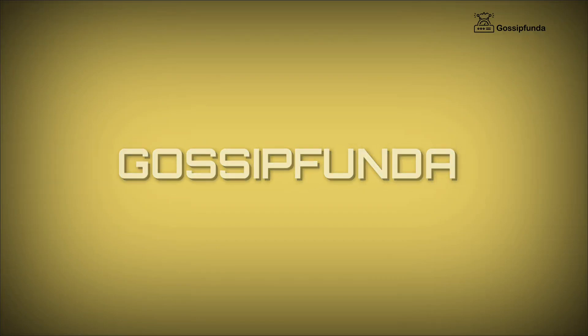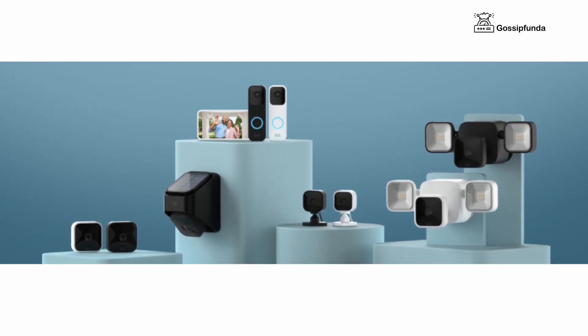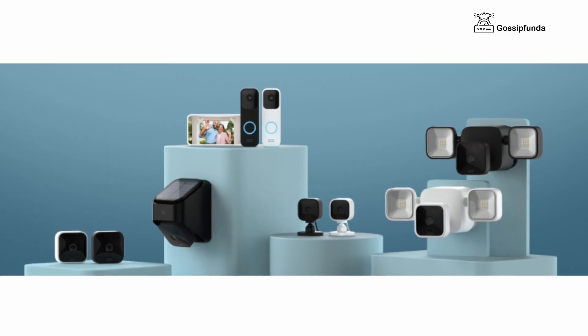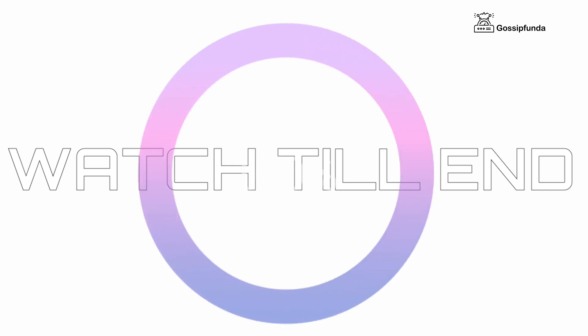Hello everyone, this is Shivam from Gossipanda. In this video we're going to talk about blink cameras. Some of you are facing issues with your blink cameras — basically they are not working. We're going to see how we can fix this, so watch this video till the end. Let's start without any delay.